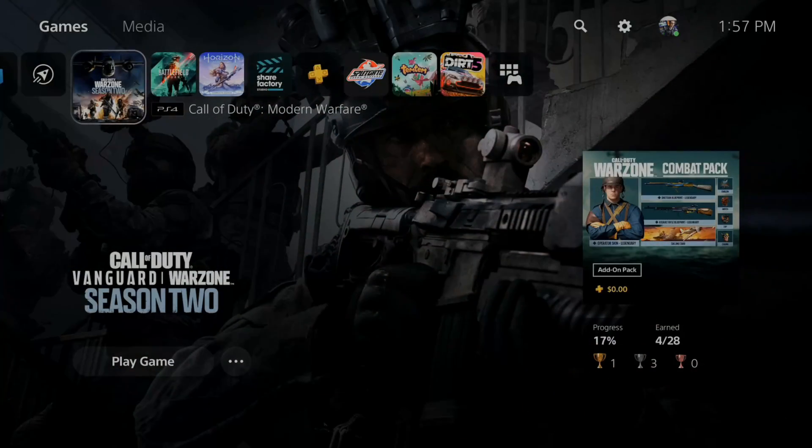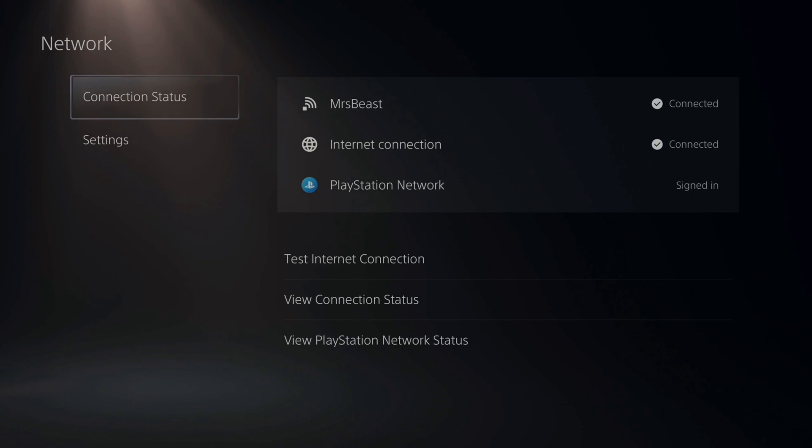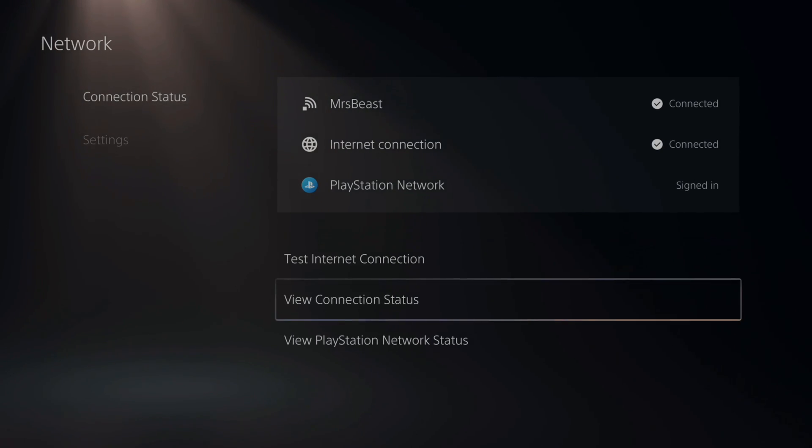So it's very easy to check your signal strength. If we go up to the top and go to Settings right here and select this, then go to Network. Then under Connection Status, let's go to View Connection Status and select this.